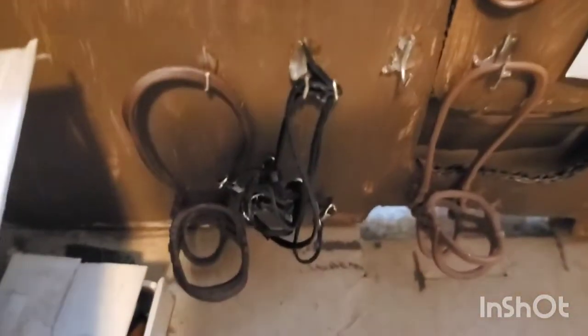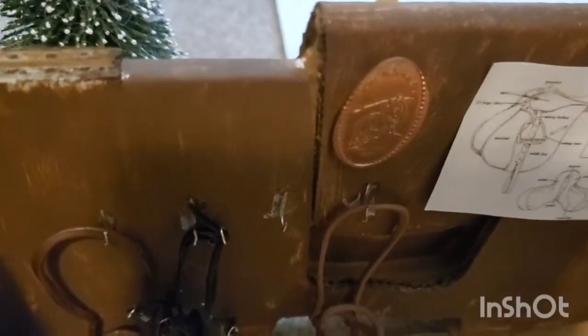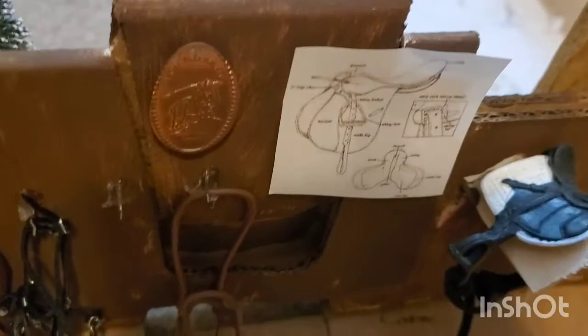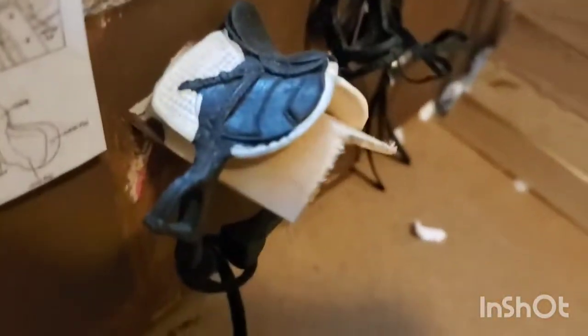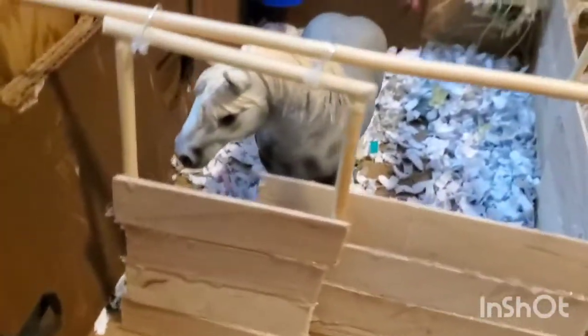Over here you have a bin of food for the people, then some grooming tools, some fly spray, and a full bottle. Then right here we have a whole bunch of hooks for bridles, then a little pennant type thing, and a parts of an English saddle poster. Right here we have an English saddle that is actually broken, a bridle, and another bridle.